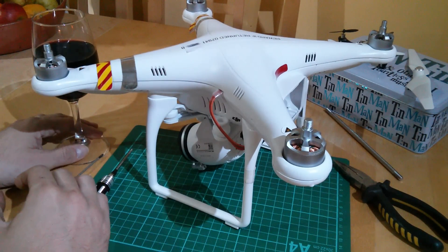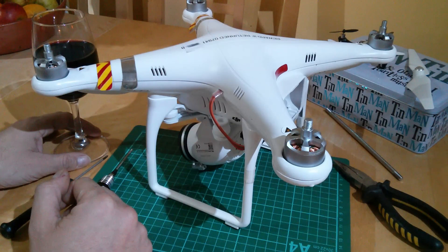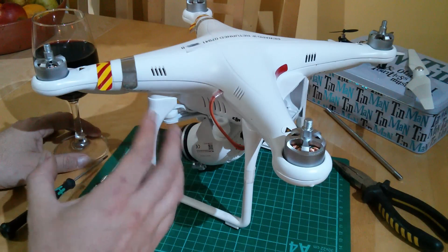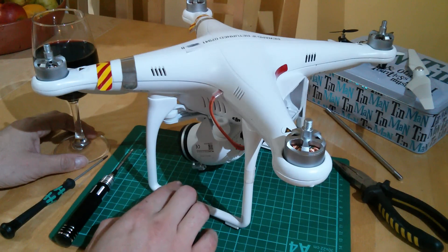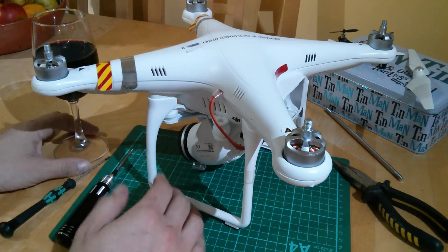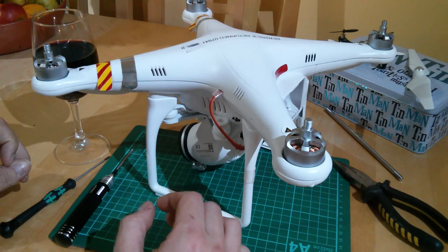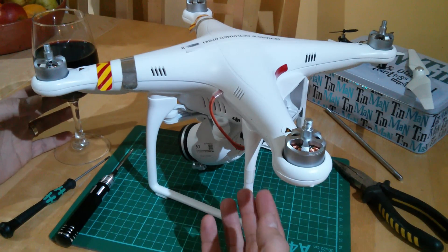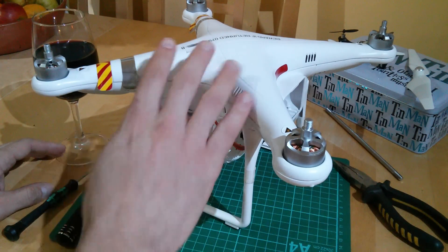Hello again, welcome back to the kitchen table. Another subscriber-requested video today, all about preventative maintenance and checks you can do on your Vision to keep it in tip-top condition. There's a sticky thread on the Vision section of phantompilots.com about this. When I first suggested doing preventative maintenance or checklisting, I had a couple of interesting flame postings from people who said 'hey dude, you're taking it far too serious.'